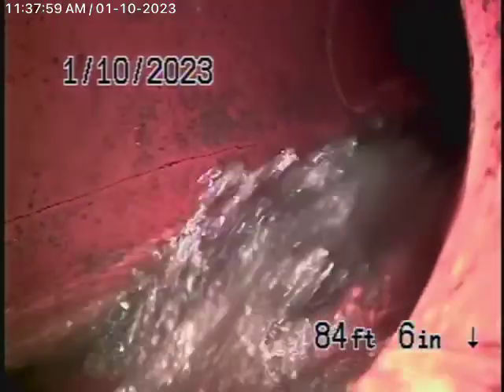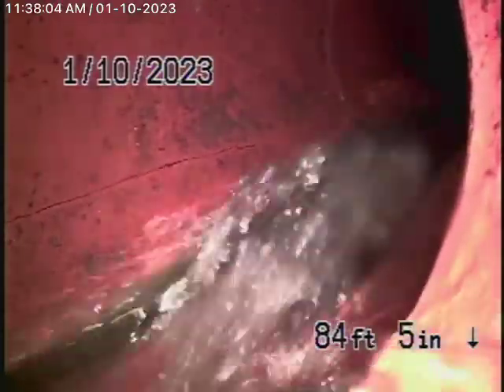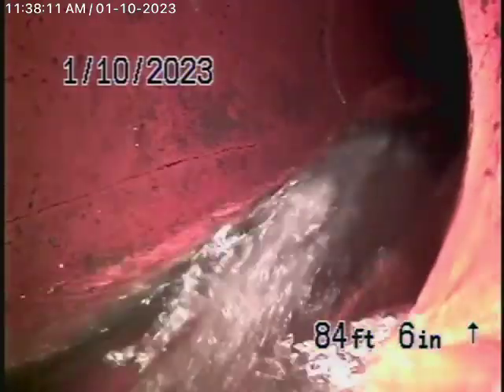We started off by running our camera from this four-inch two-way clean out here where the pipe exits the house on the right-hand side. We've got our camera in the line and we're all the way out to the city connection in the street — you can see the city sewer flowing by over there.